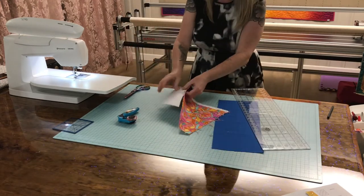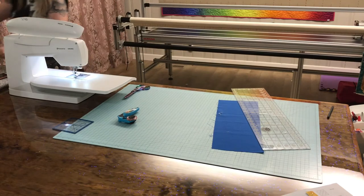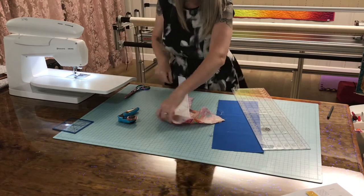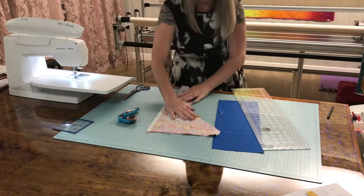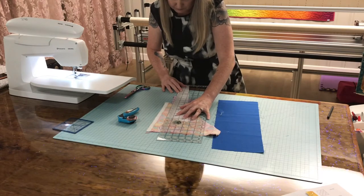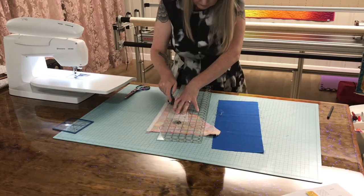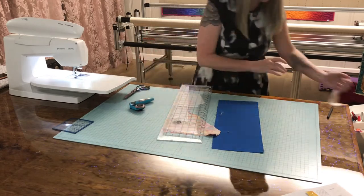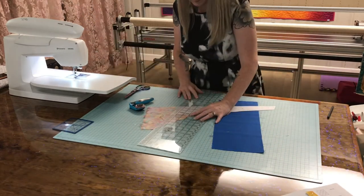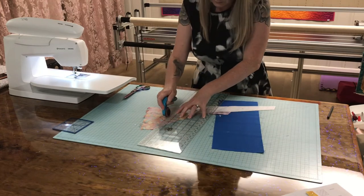Now we need to press this seam open before we trim around the pattern piece. Look at that — right where I wanted it. Now we're going to trim here.